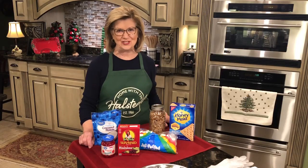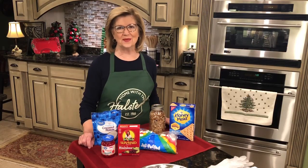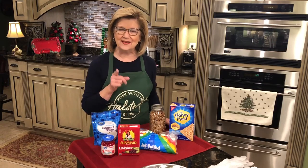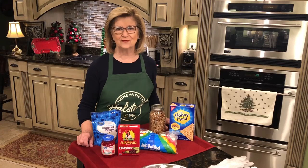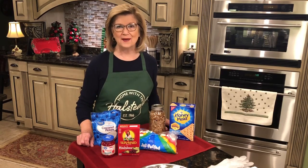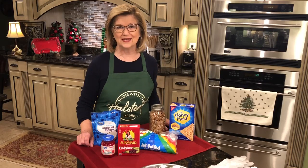Hey everybody, welcome to my kitchen. Today I'm going to be making an icebox fruitcake, and don't you leave me because I know what you're thinking — I don't care for fruitcake so I'm not going to watch this. Well, Doug came through the kitchen as I was getting all of my ingredients out and said what are you making? And I said I'm making an icebox fruitcake. He said oh yes, that's good stuff. So if Doug Halstead likes icebox fruitcake, I'm sure that you're going to love it as well.